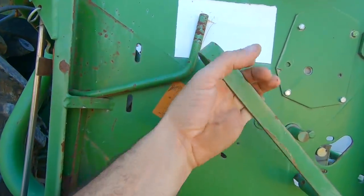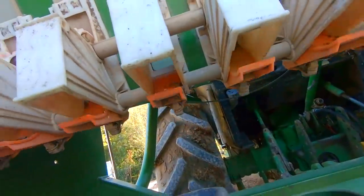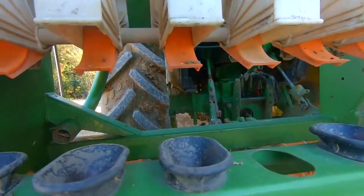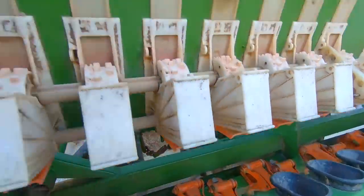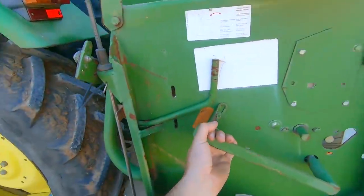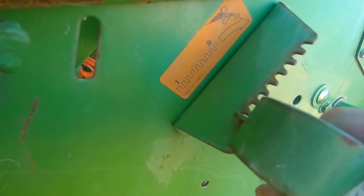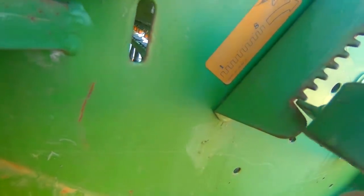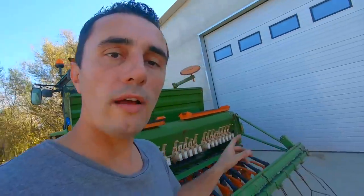Le réglage du clapet de fond se fait via cette manette graduée de 1 à 8. On la décale vers le haut ou le bas pour agir sur les clapets de fin. Je vous montre les positions : 1, 2, 3, 4, 5, 6, 7, 8. On va commencer par le réglage 1 — toujours commencer par le plus petit car on a encore du jeu avec le réglage de la vis latérale.